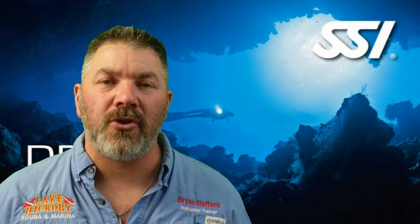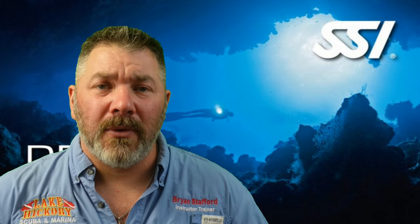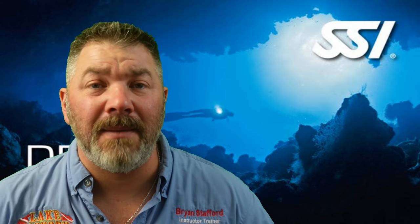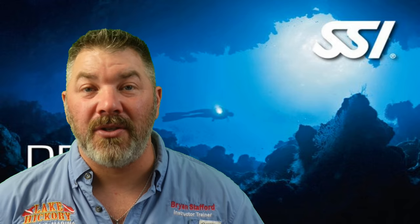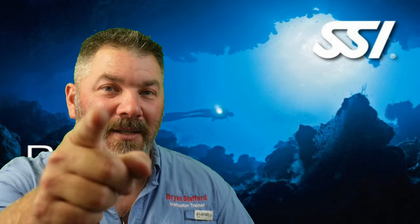That's going to do it for chapter three in our SSI Deep Diver program series. If you have any questions, drop a comment below and I'll answer as best I can. We really hope this video and all the videos in this series help prepare you for your final exam. But please do not use this series to go out and make deep dives — seek proper training from your local SSI deep diving instructor. Until next time, take care, God bless, and I'll see you in the next one.